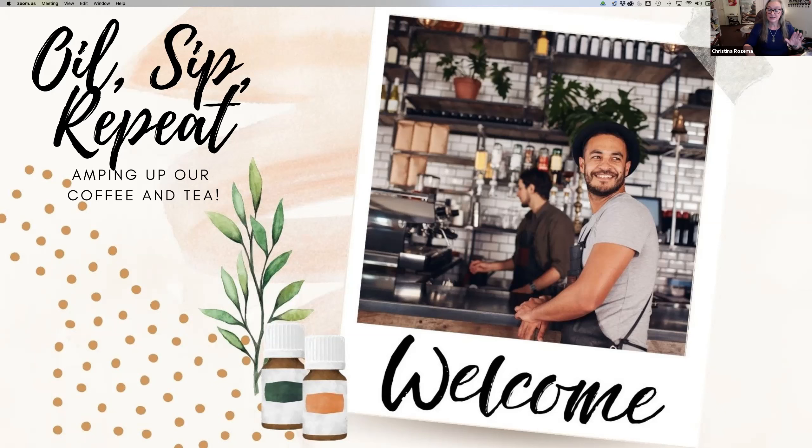I started looking for this class because there'd been a post a lot earlier about making a London Fog just by using oils, hot milk, and boiling water. It was basically a couple of drops of bergamot oil, some milk, and then fill it with boiling water — the perfect London Fog. I thought, that's damn cool and really actually good for you. So I went looking and sure enough there's a fabulous coffee and tea class that I've adapted for us.